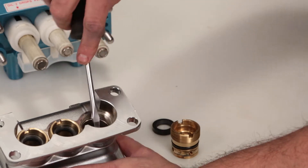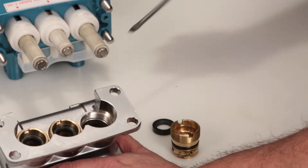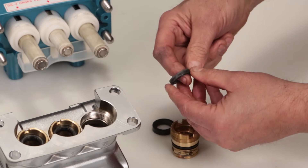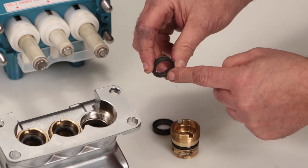Place a flat tip screwdriver under the high pressure seal and pry upward to remove. Ensure you do not score the inside of the manifold. Inspect the inside and outside of the high pressure seal for excessive wear or damage.